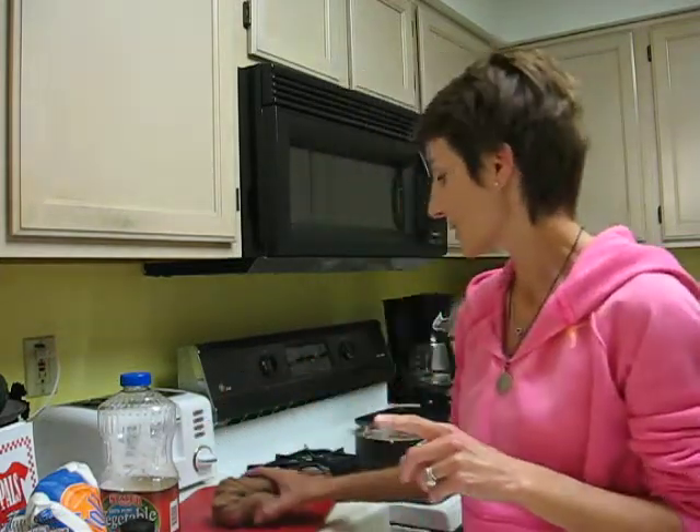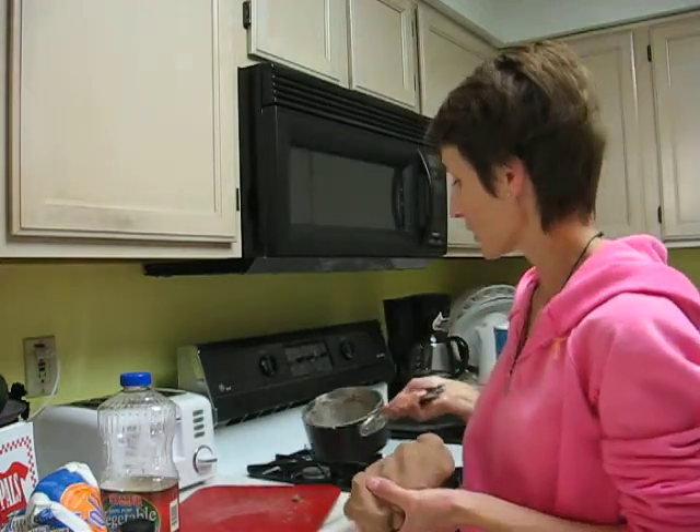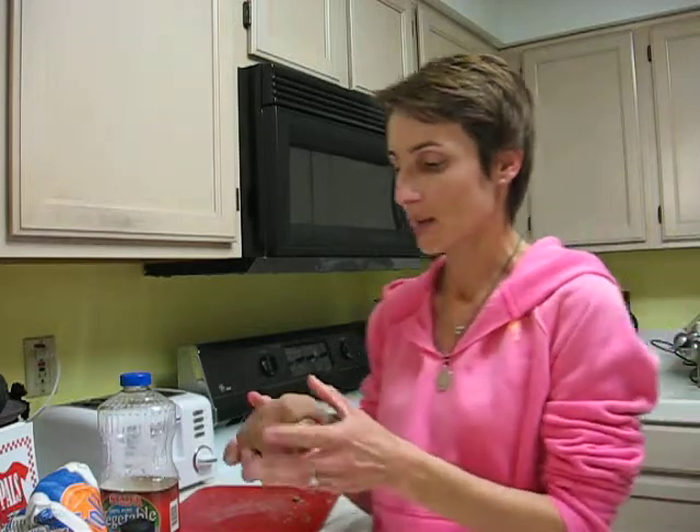It's just flour, water, salt, Kool-Aid, and oil. But I was having such Play-Doh problems that I had to dirty a pot, which I did, and I made the most divine Play-Doh.